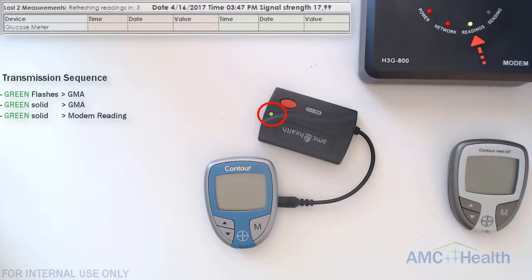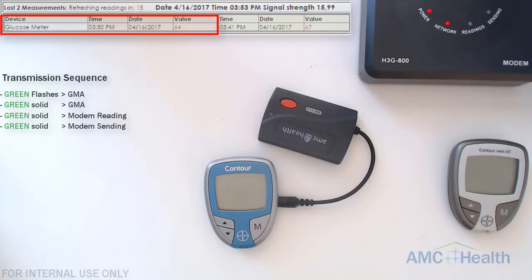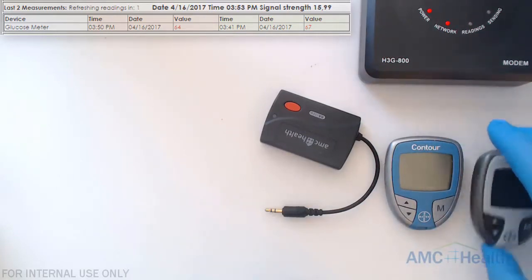Once all the readings have been transmitted, if we check the service database we'll see our readings show up. Once that's completed, I'm going to remove the GMA.